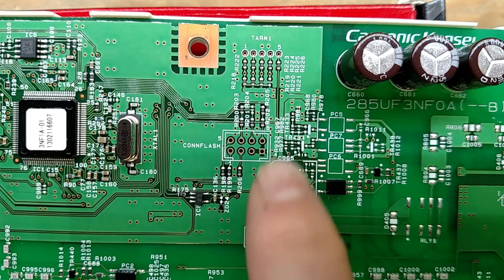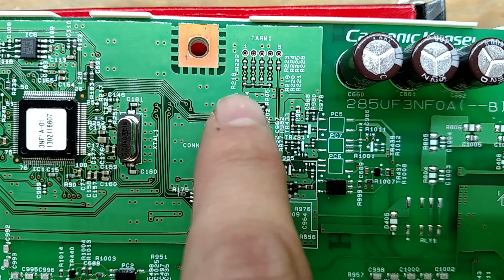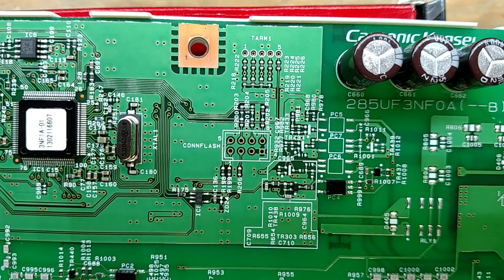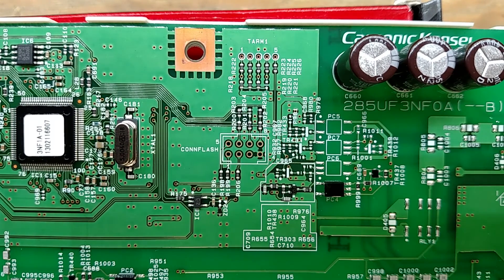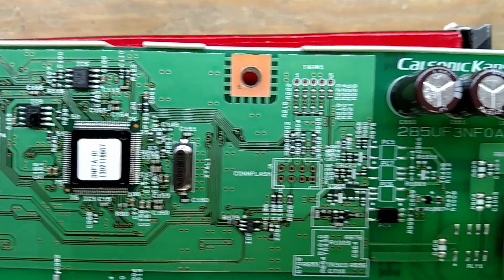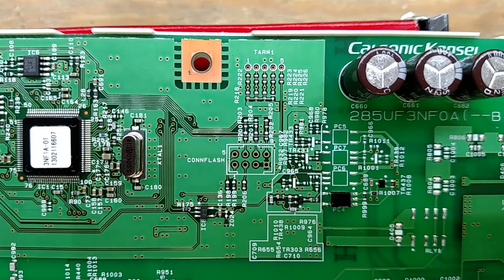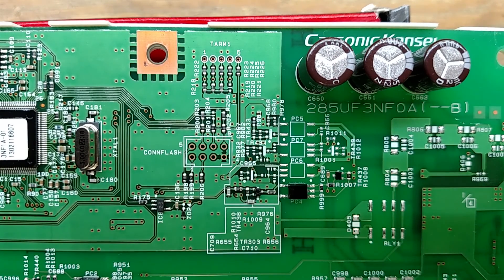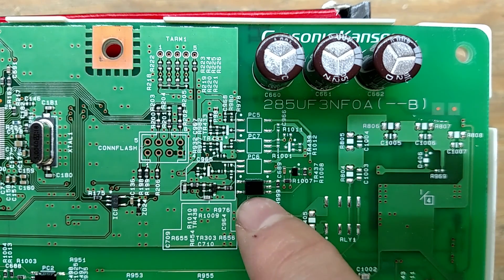Over here we've got versioning information — pull-ups and a bunch of zero-ohm jumpers, with one not populated. That unpopulated zero-ohm jumper is probably telling the firmware what hardware it's actually got access to. We do that all the time — the way you stuff the board tells the microcontroller what hardware it has. There's also a programming connector here, and some opto-isolators that are not populated, but this one is.